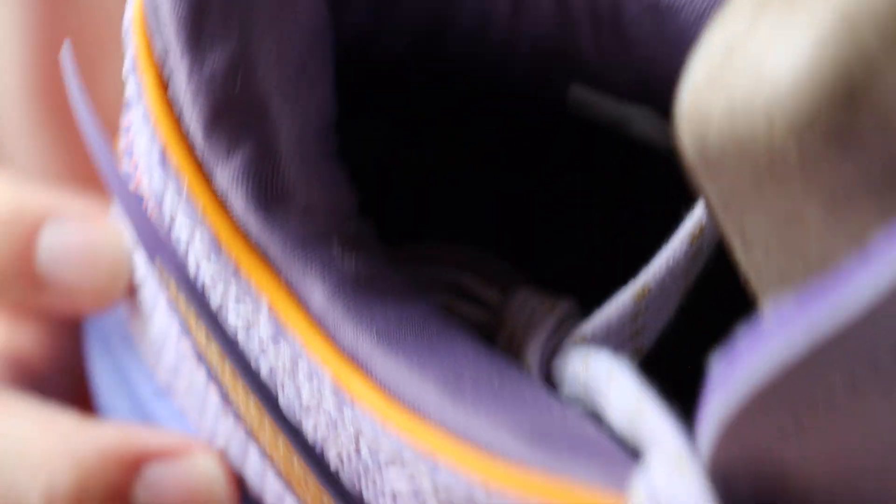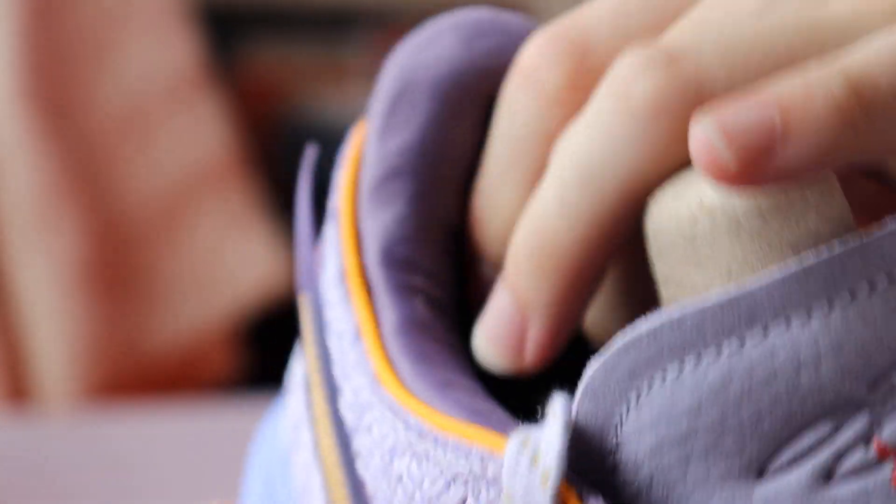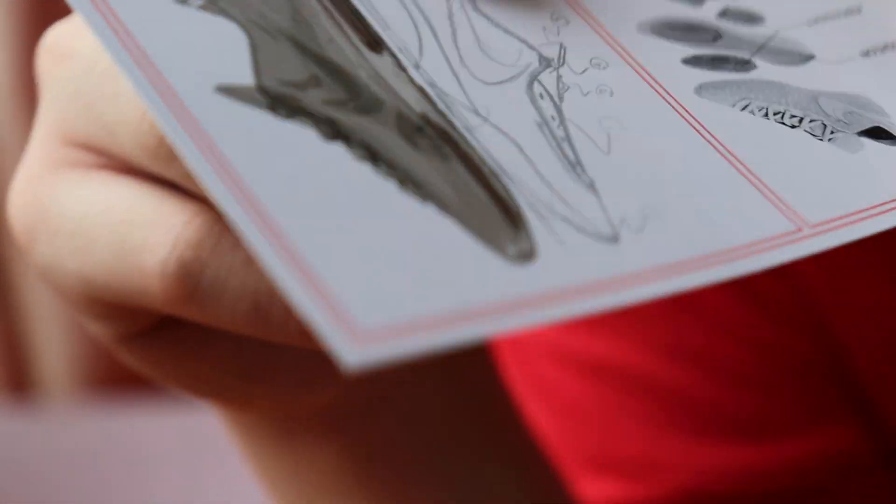I'm going to show you guys where the Nike Spear is — at the back heel, right here. The whole part of the back heel uses the Nike Spear design to actually increase the ventilation of the shoes and comfort, as Nike claims.